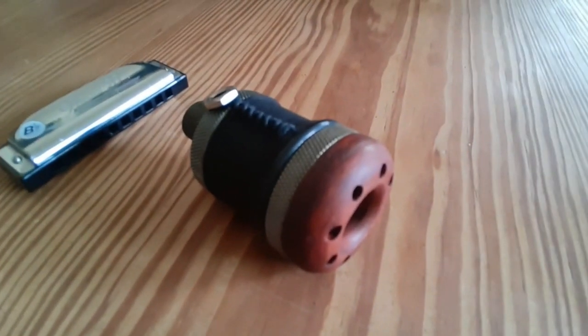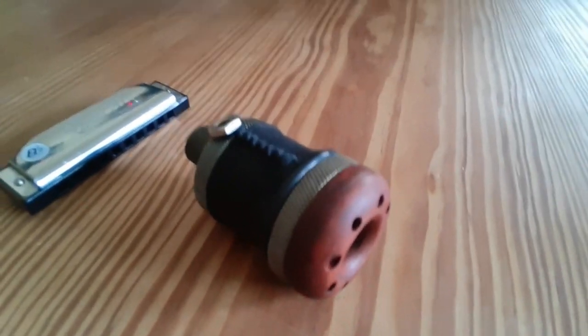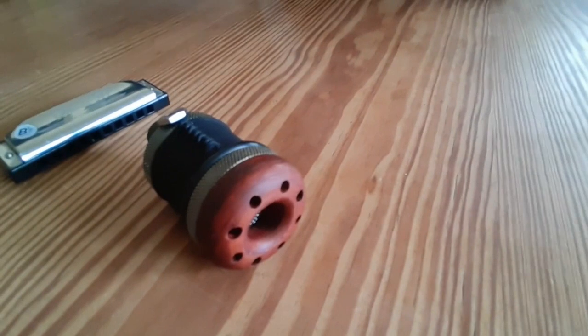Hi everybody, Tim here, although you can't see me yet. I'm going to take a couple of minutes and review my new Silverfish High Impedance Microphone that I got in the mail a couple of days ago.